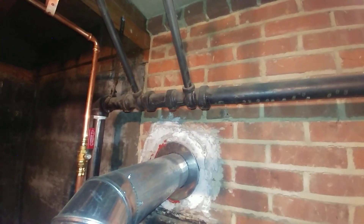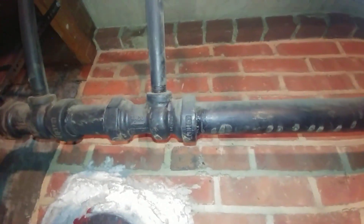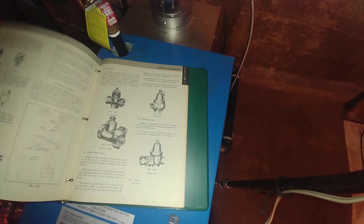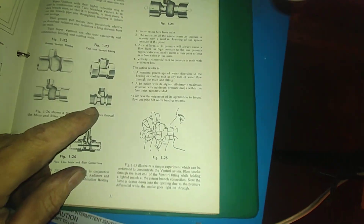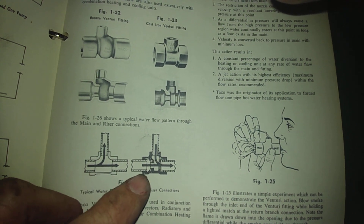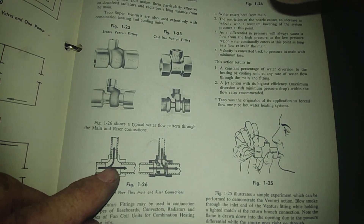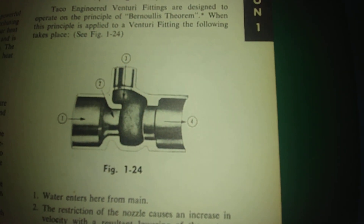The return is right over here — there's only one pipe, which is a bit unusual. Those are Taco venturi fittings. I rescued this old manual from the dumpster at a company I used to work for. It has fittings from around 1950. The close-up shows a typical water flow pattern through the main and riser connections — the flow goes through an ordinary tee, and then there is this venturi tee.